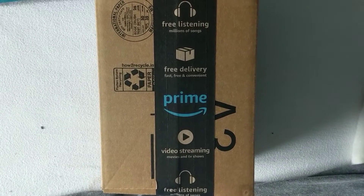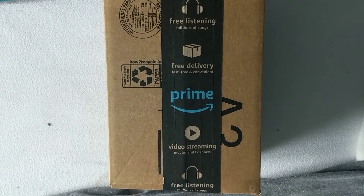What's up guys? This is Gargoyle. The unboxing of it.